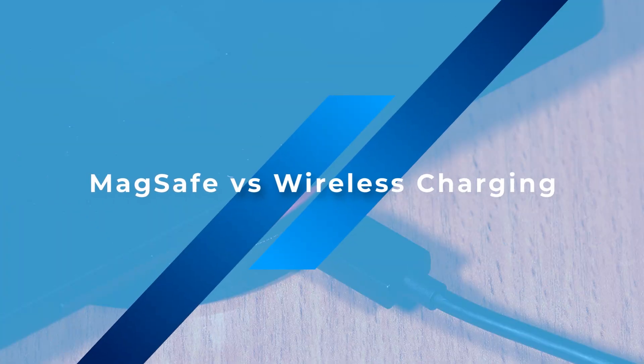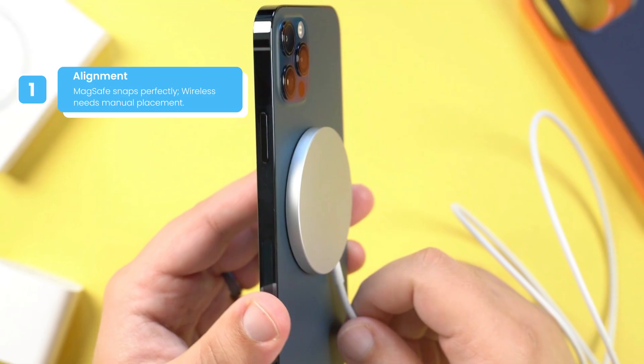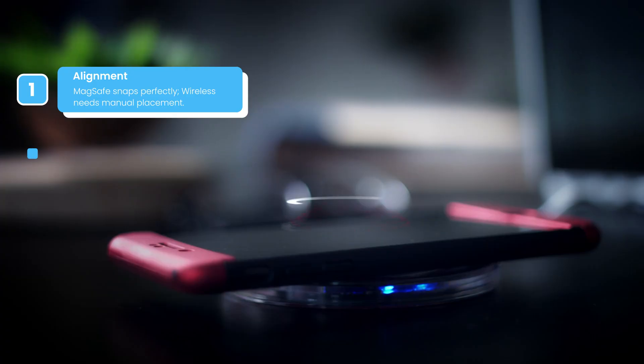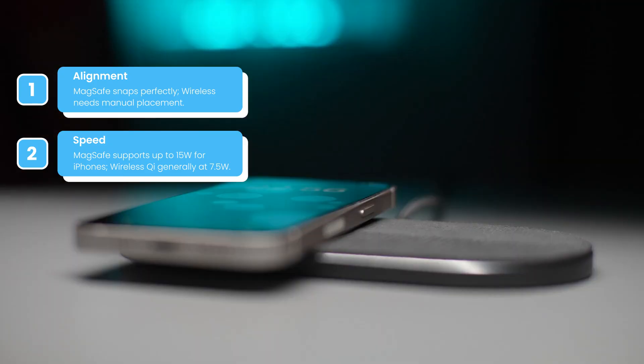Key differences — MagSafe versus wireless charging. First, alignment: MagSafe snaps perfectly into place, while wireless needs manual placement. Second, speed: MagSafe supports up to 15 watts for iPhones, while wireless Qi generally delivers around 7.5 watts.